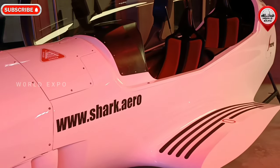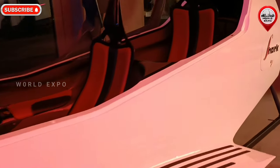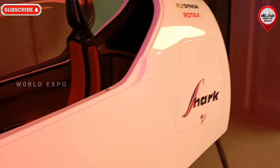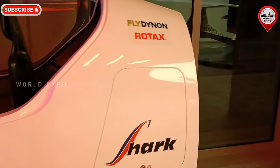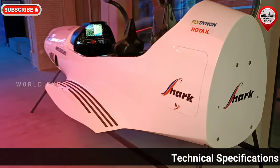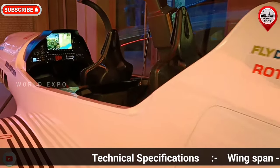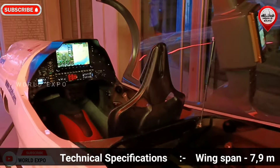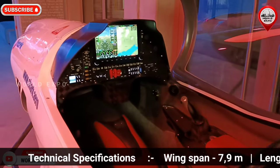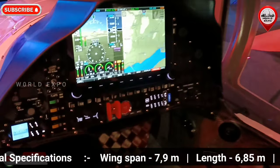Designed according to European ultralight and US light sport aircraft criteria. It features a composite low-wing design with classic tail and tandem seating. The structure uses a glass fiber and carbon fiber epoxy airframe with PVC foam and aramid honeycomb core in sandwich panels.